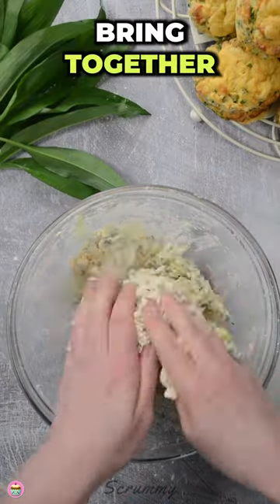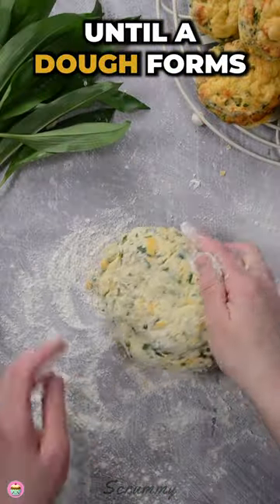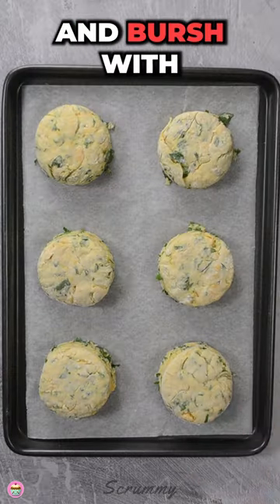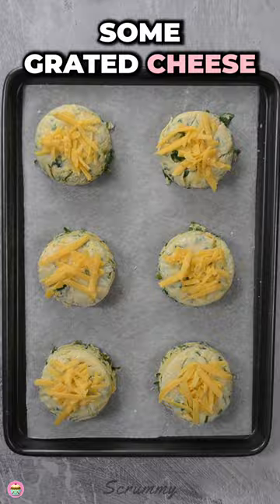Mix in egg and milk. Bring together with your hands until a dough forms. Pat it onto a floured surface and cut out your scones. Place on a baking tray and brush with some milk and top with some grated cheese.